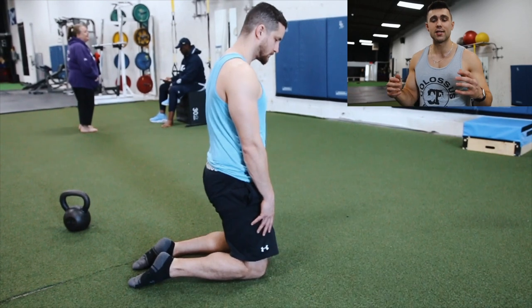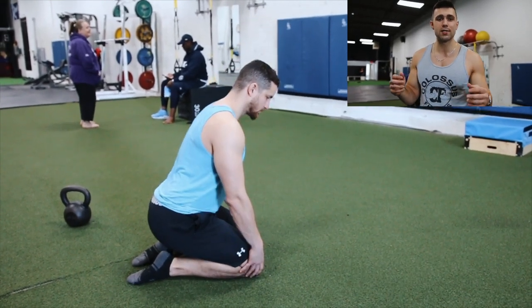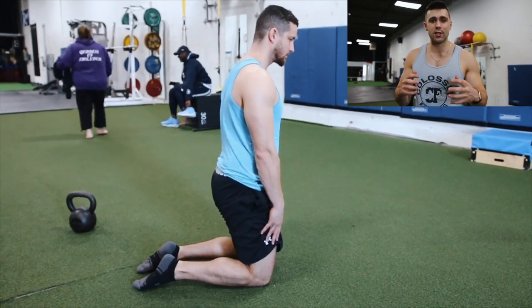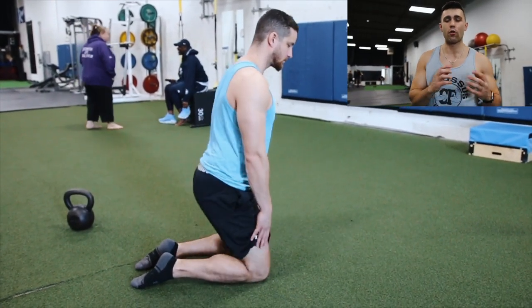For the hip hinge, the easiest way to learn how to get started — as you can see Kyle doing here — he's on his knees. It's a more natural movement. You don't bring the knees in. A common mistake is people try to bend with their knees when they should actually be using their hips. When you're kneeling, it takes away that part of the movement. You can see Kyle practicing extension going all the way through.